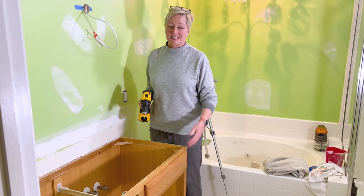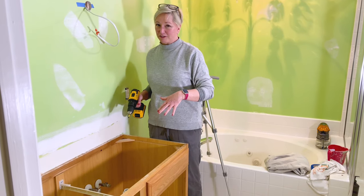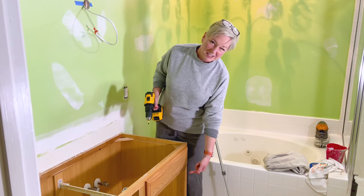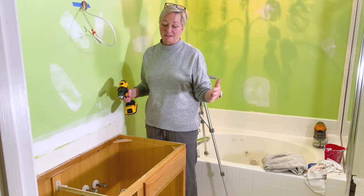The last thing we're going to do is take off the false fronts before we start prepping the surface. Because we took off our vanity top, I can come in with a drill and get it off easily. If you're going to leave your vanity top on, you're going to have to shimmy yourself under there — it needs a tiny screwdriver to get in there.